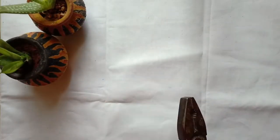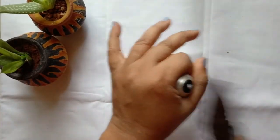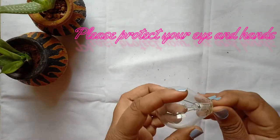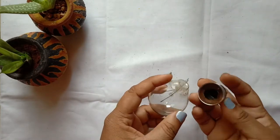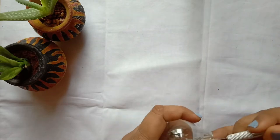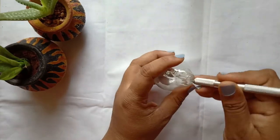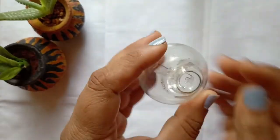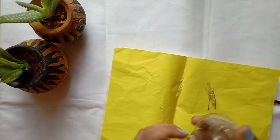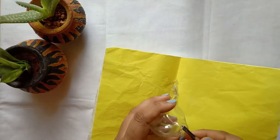Firstly, you need a glass bulb for this. You have to carefully break it. Please make sure that you wear some eye gear and gloves if possible and carefully remove it. I thought of removing it with the lid, however it came out as is — I am happy with this. I am cleaning the inner part. Carefully clean because this is glass; there are chances of hurting yourself, so be cautious. Carefully remove everything out of it.